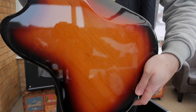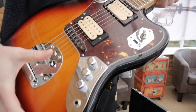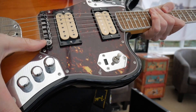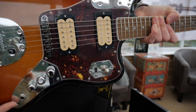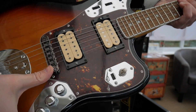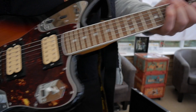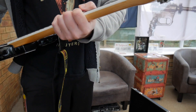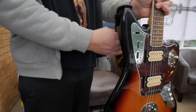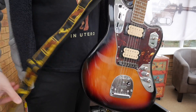This is in three-tone sunburst — really nice finish. It's also got the Goto adjust-o-matic bridge in a black colour. That was a mod Cobain always did on his guitars: stick a tune-o-matic bridge on and modern-style tuners. It also comes with a strap that Cobain used a few times — there are pictures of that.